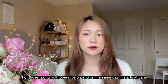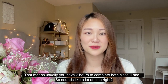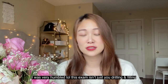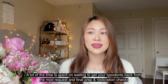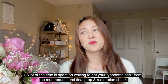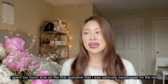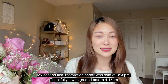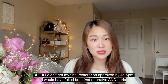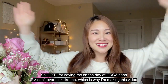The exam starts at 8 a.m. and typically you are done with the operative portion by 3 p.m., then you can start your perio — though if you're done earlier you can start right away. It sounds like seven hours for two operatives, but when you send in your final prep check, final restoration check, or mod requests, that all takes 30 to 45 minutes each. I was probably the last one to start perio at 4:15. The latest you can start perio is 4:15 — don't spend too much time on one tooth. I turned in my final restoration check at 3:55 p.m. and it came back just before 4:15, so I could start perio — otherwise I would have failed both.